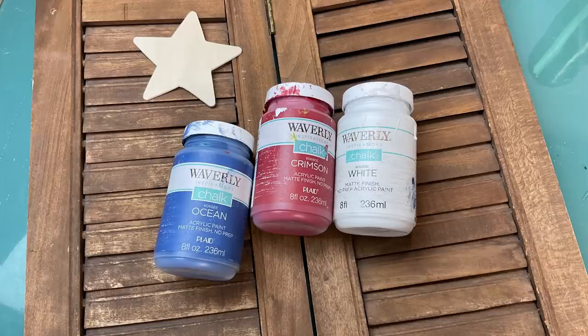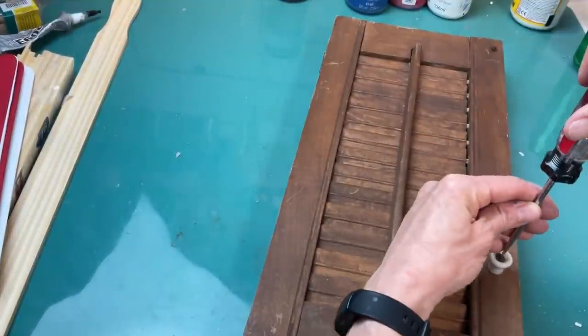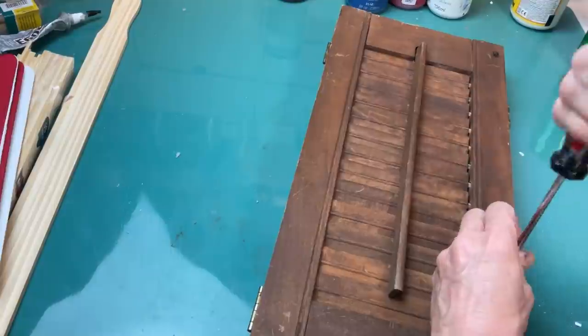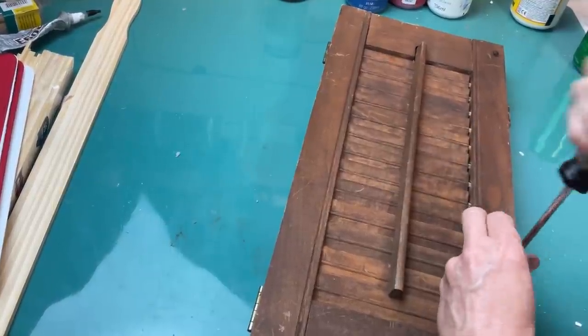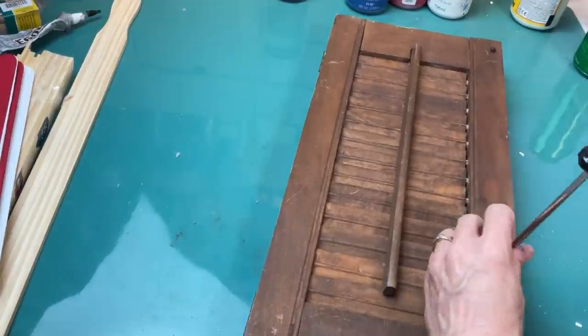For DIY number ten I was really excited to find something to do with this old shutter I bought from a garage sale, along with one of these wood stars and our red, white, and blue chalk paint. The first thing I had to do was remove some hardware, but I did want to keep that center hinge because these two panels were connected and I could use that to have it stand up on a shelf or a table.